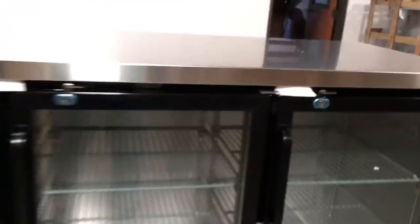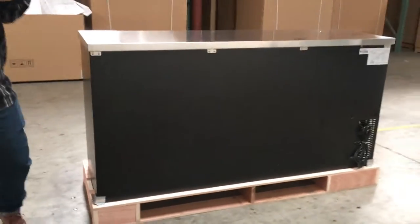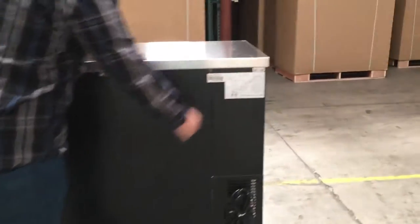It comes with six shelves — two for each door. As you can see on the right side, it has the specs and the diagram for the electrical. Follow me to the back — I'll show you how it looks. It's stainless steel, really strong quality. We also have here another circuit diagram for your information.